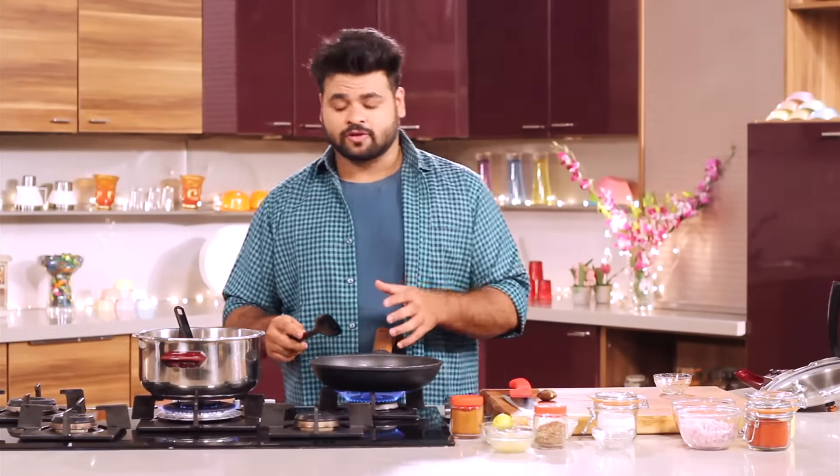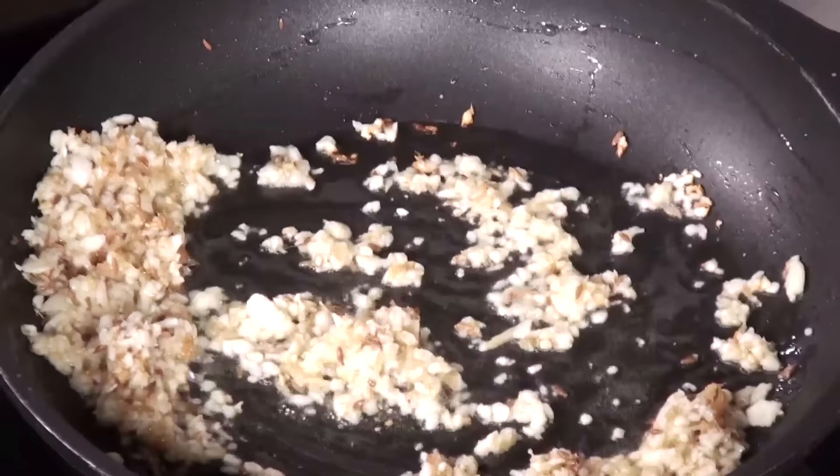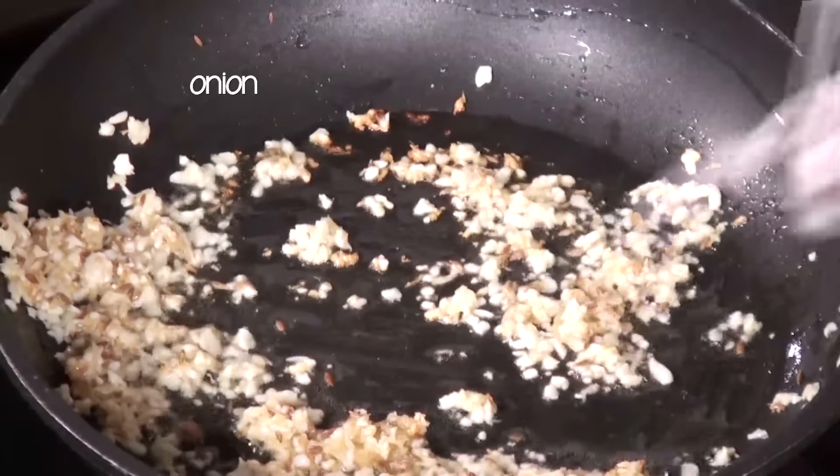Now you might be thinking it is a lot of Ghee, but Ghee is very good for your health. You should have at least a teaspoon of Ghee every day — it's good for your joints and good for your health overall. Now here I have some onion, which is finely chopped, so this goes in.